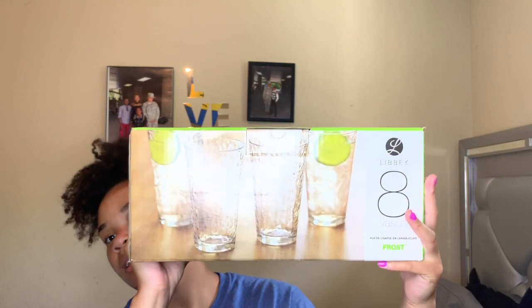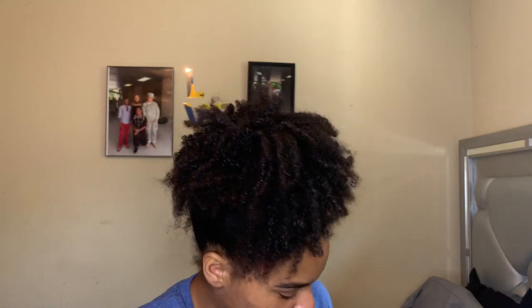This is what they look like. I got glasses because I personally like to drink out of glasses. I didn't get a chance to get cups because of my budget. These glasses are for like when I have my cousins over or something — special dishes, but not too special.